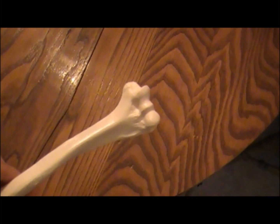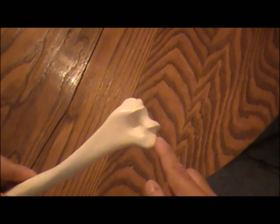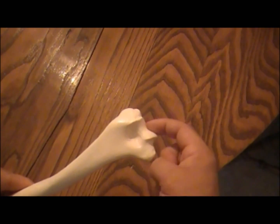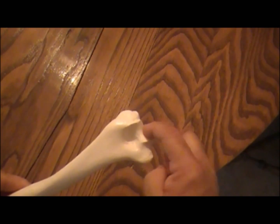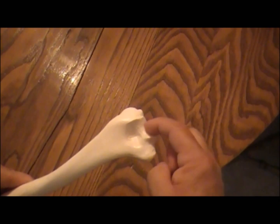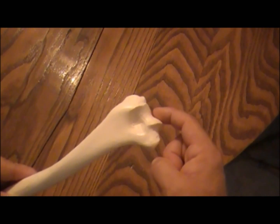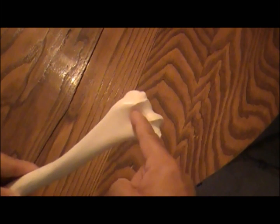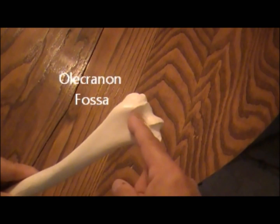When you look from the posterior surface, or backside, you can see those epicondyles much better — here again is the medial epicondyle and lateral. The trochlea is located here, and this is where the next bone of the forearm — the ulna — will come around. There's a part of the ulna called the olecranon process. The olecranon process fits into this little hollowed-out region on the back part of your arm, called the olecranon fossa.